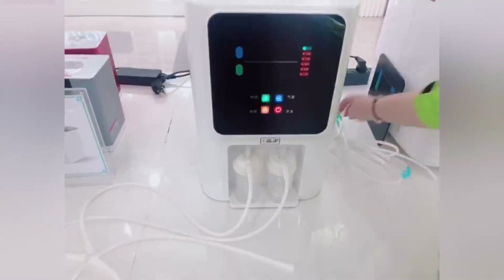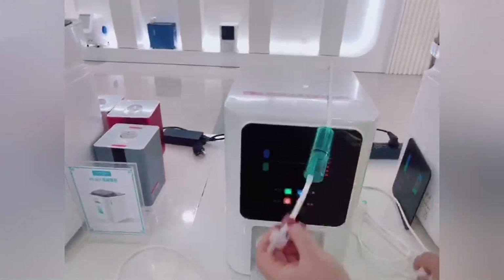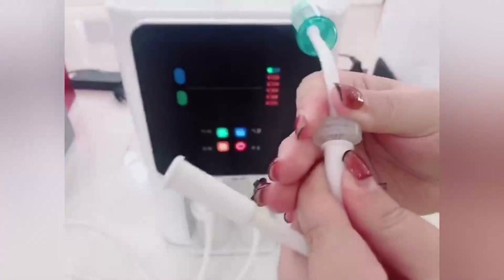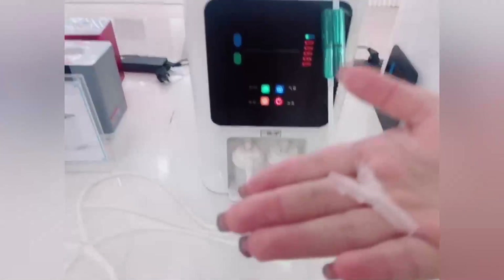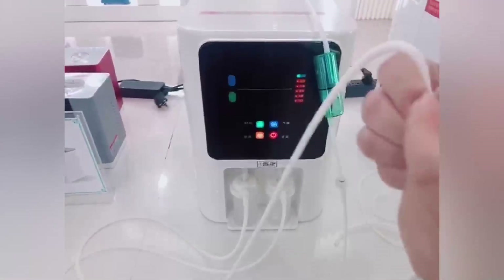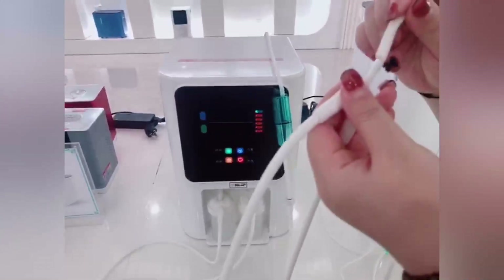The second step, we will use the oxygen connect tube and connect the oxygen outlet. And then use the last tube to connect the oxygen outlet. And this is the oxygen outlet. Then use the last 3-head adapter to connect the oxygen tube and the hydrogen tube like this, and lastly connect the hydrogen inhalation tube.